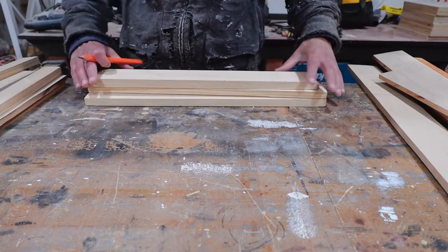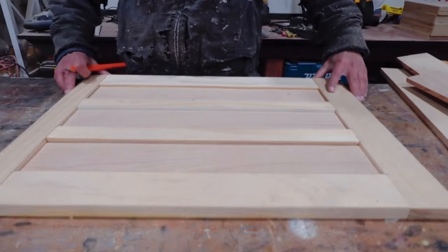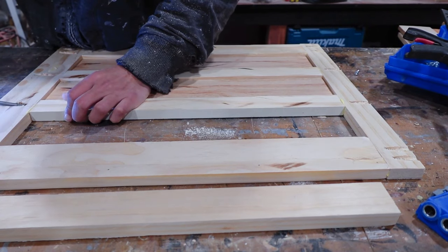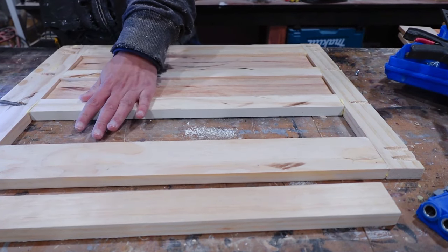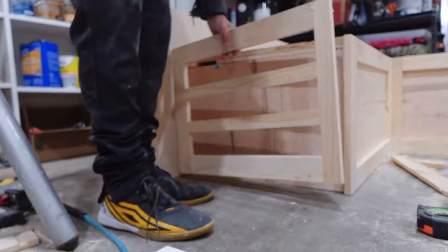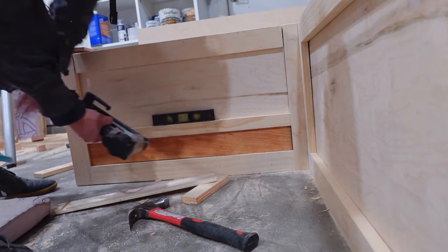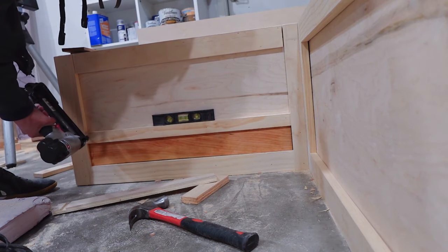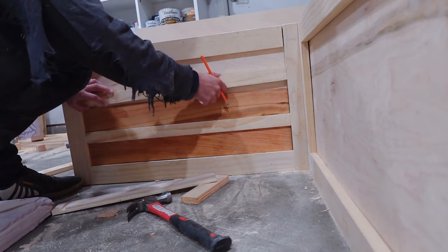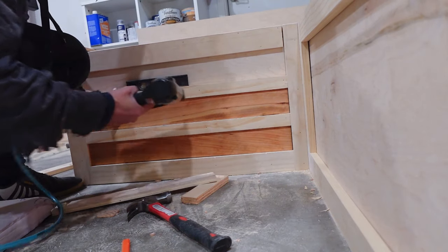When creating the face frames for the outside edges, I thought it might be cool to add some one-by-two boards across the middle to add a little more dimension and make it more interesting than just a straight square. I liked that look better, so I also added one-by-two strips to the already-assembled face frames on the two inside faces, attaching them straight to the plywood with brad nails.